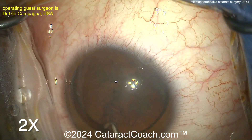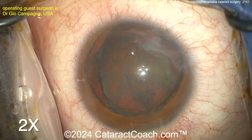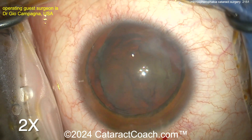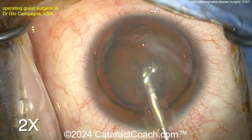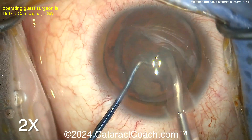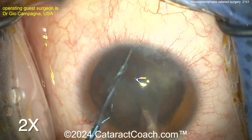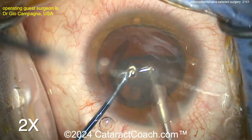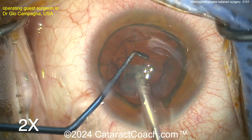Now let's see what you can do for nucleus removal. In a case like this, the AC is very shallow — you want to do something in the bag. You can chop in the bag, you can do a stop-and-chop, debulk the nucleus, get a nice wide groove. Keep in mind the lens thickness is 6.14 millimeters. The chopper tip may not propagate deep enough — it's probably only 3 millimeters — so you may not be able to propagate the chop fully. This was actually a relatively soft nucleus, so it comes up pretty easily with a couple of quick chops.